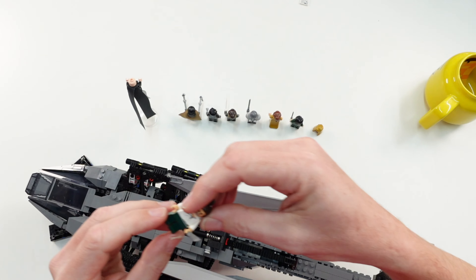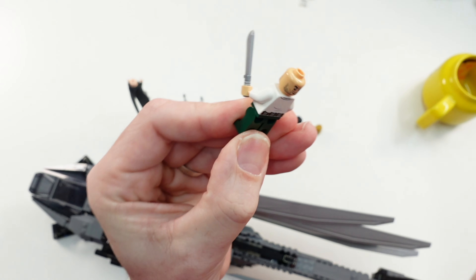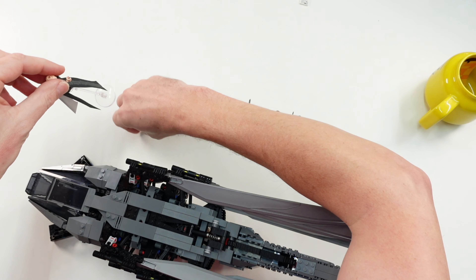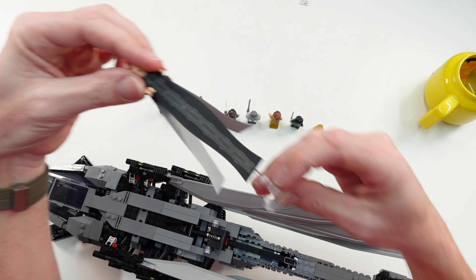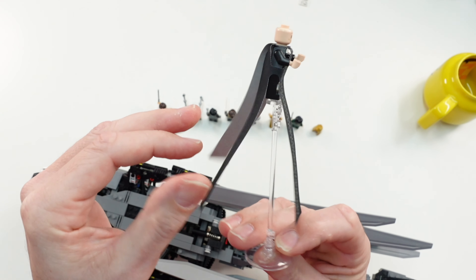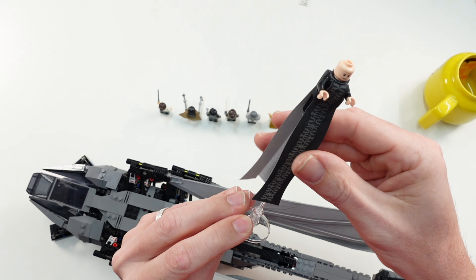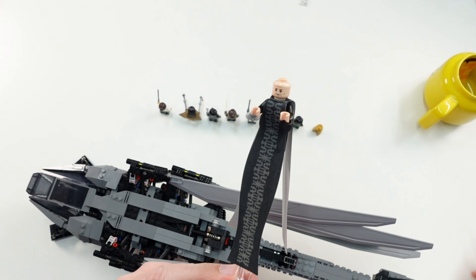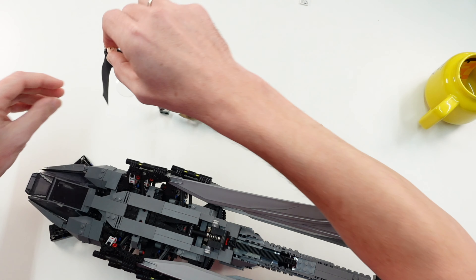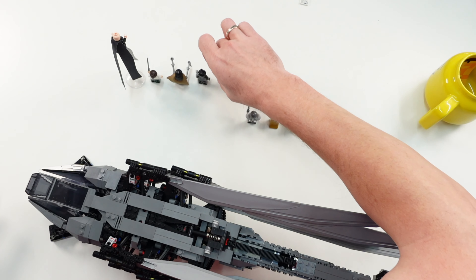Then we have Duncan Idaho, also with a second face printing. And the last minifigure is Baron Harkonnen — he stands on a long platform piece, and his cape is really long. Because he has no hair piece, there is of course no second face printing on this minifigure. So those were all eight minifigures.